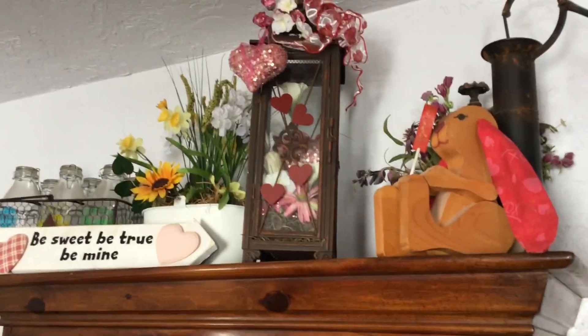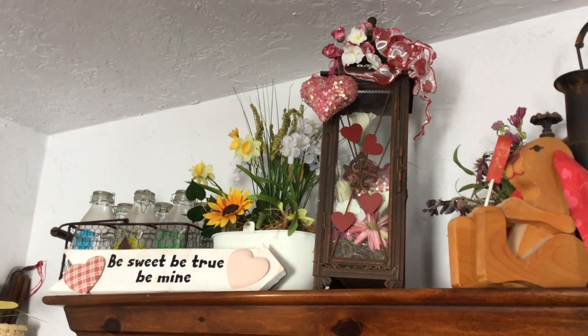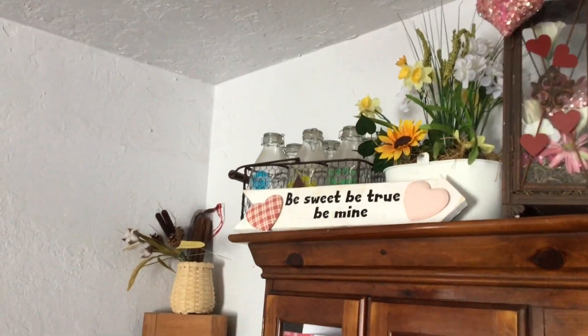I have my lantern my hubby got me a few years ago, and my little saying I made a few years ago.